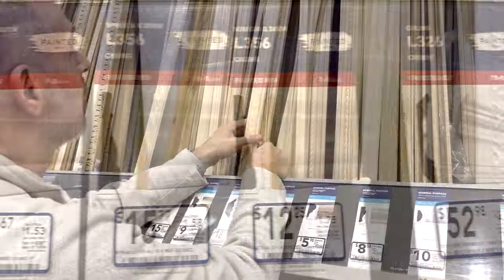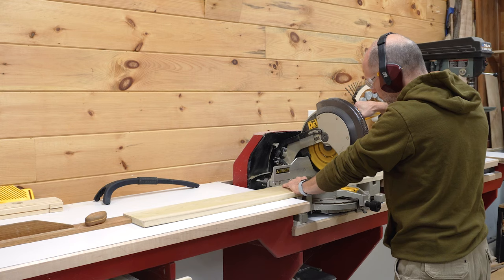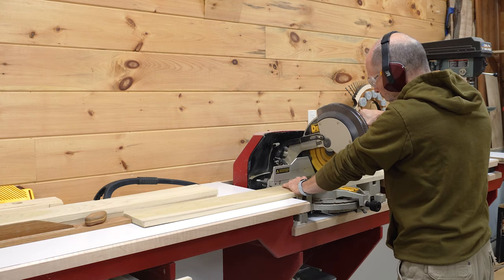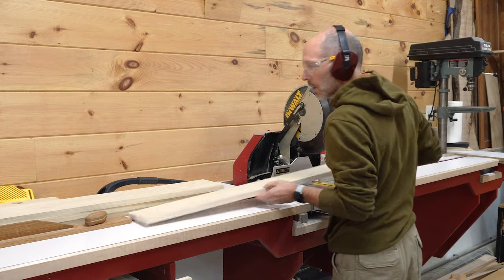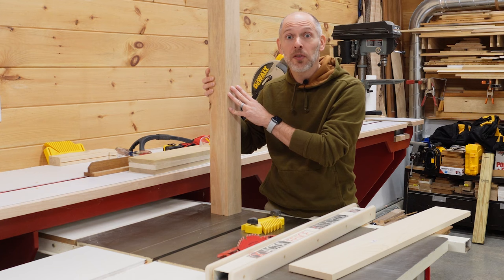We love browsing through the various molding profiles and imagining how different shapes will work with one another. Back in the shop, we start by cutting a few 1x6 pieces of poplar down to rough length. We've designed the pedestal to have a central sleeve that will slide over a 4x4 post.